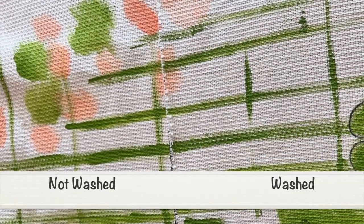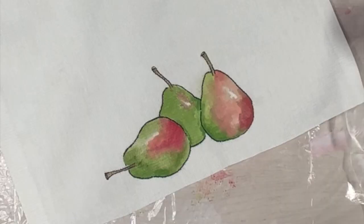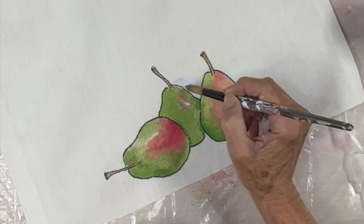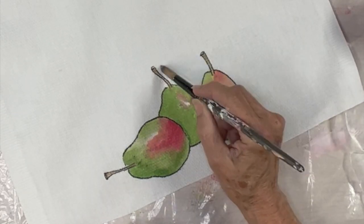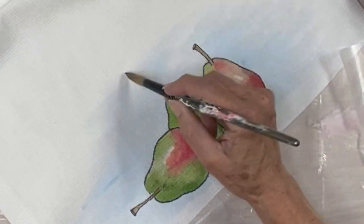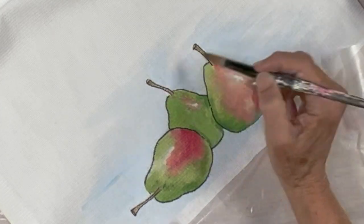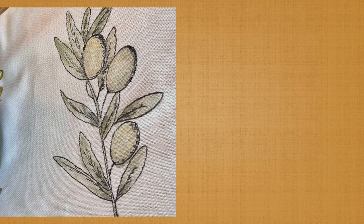So yes — heat set it, use the textile medium, and you can use cheap craft acrylic paints on fabric to make some wonderful customized textiles for your home and for gifts. I hope this helped and inspired you to go try some of this. I'll be back with many more videos of different techniques or different twists on this same basic technique. Please subscribe so you don't miss out, and I appreciate you being here with me today. Thank you!